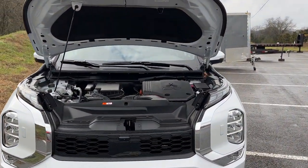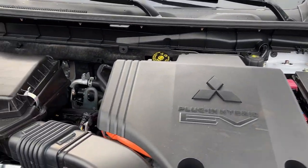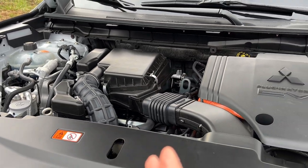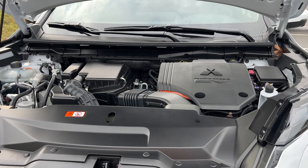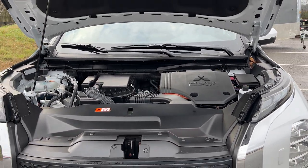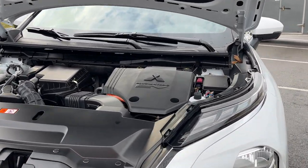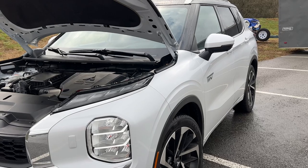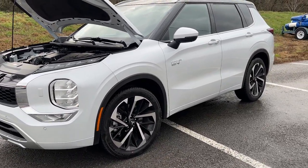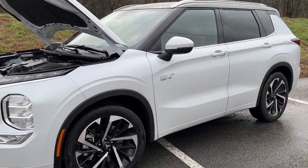Since this model is the plug-in hybrid variant, we need to spend a little bit of time talking about the powertrain. This is a 2.4 liter Atkinson cycle four-cylinder engine that delivers 248 horsepower, and this is not the same engine you will see in the regular Outlander — it's mated to the hybrid powertrain system. What's really interesting about this vehicle is it's a dual motor system: your front motor delivers 85 kilowatts while the rear motor delivers 100 kilowatts.